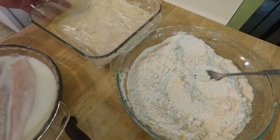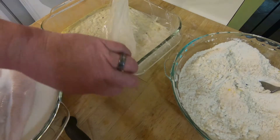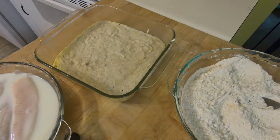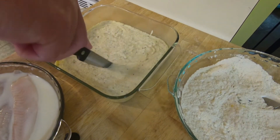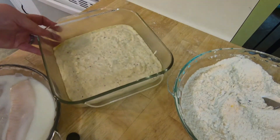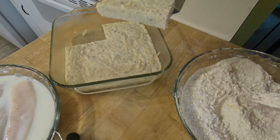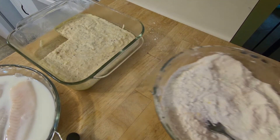Take your grits out of the fridge, remove the plastic wrap, and cut them into whatever shapes you prefer. Some people use a biscuit cutter and cut them into circles; other people cut them into triangles. I just cut them — don't care how they turn out, usually squares or rectangles or something like that. If you want a thicker batter, you can dip the grits cakes into eggs and then into the flour mixture. I'm going with a lighter batter, so I'm just going to take each piece, dip it in the flour mixture, and then into the frying pan.